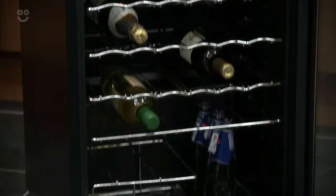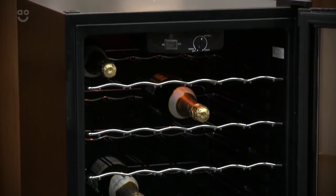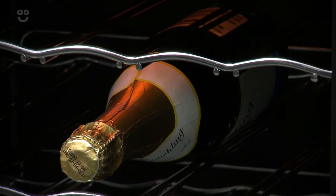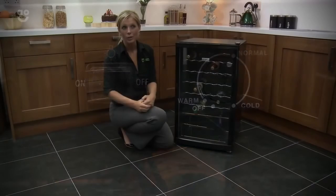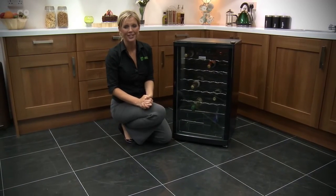So this is the Candy Wine Cooler — the ultimate centrepiece for any party, looking great, sophisticated, and holding 40 bottles of your favourite tipple, making sure it will be a party to remember. Perhaps after all those bottles, maybe not! I hope you found this review helpful and thank you for watching.